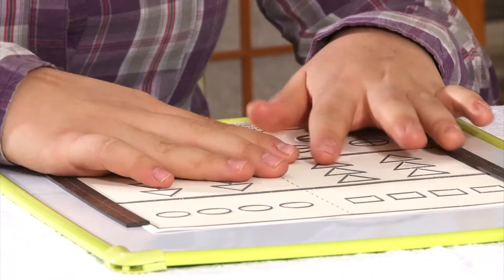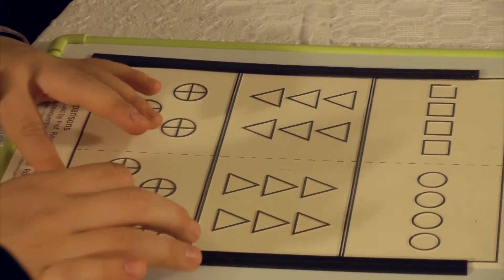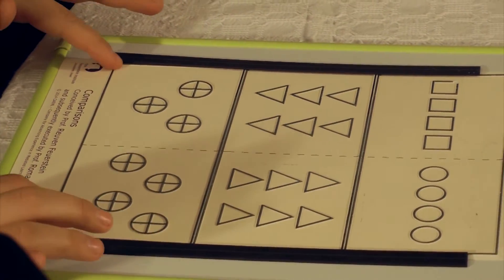By sight, we see all the picture — we don't need to organize our mind. But by tactile, we can move our hand from top to bottom, from left to right, by diagonal, and we don't know what should be the order.